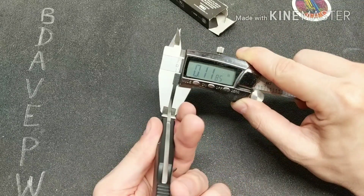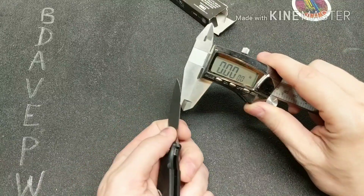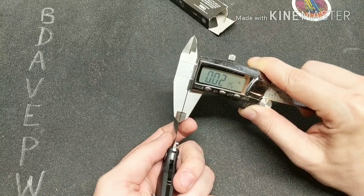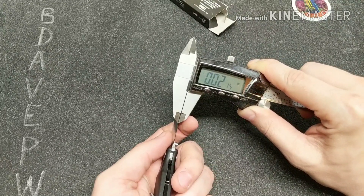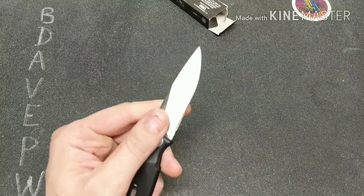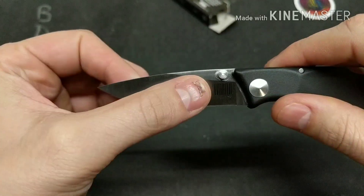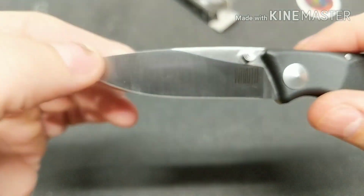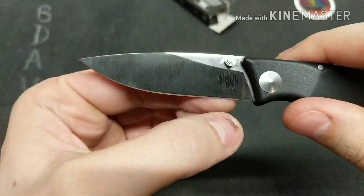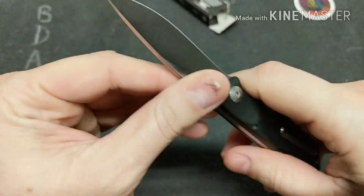That's the blade thickness behind the edge — pretty good. It has a high flat grind, and it's a satin finish which I don't really like because it shows fingerprints.